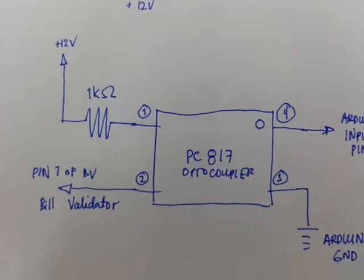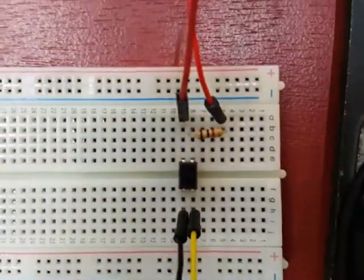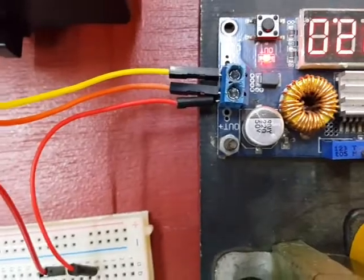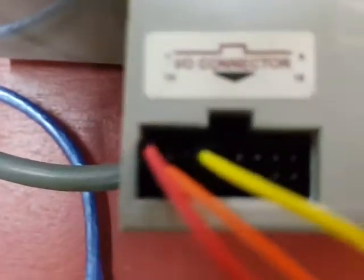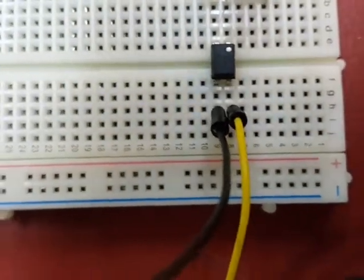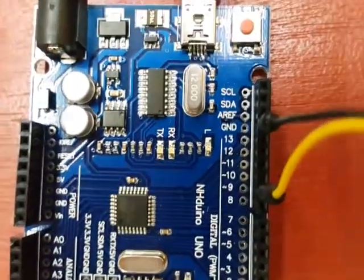As you can see, there is a 1k ohm resistor connected to pin 1 of the optocoupler, and then to the 12-volt supply. Pin 1 of the bill validator is connected to pin 2 of the optocoupler. On the other side, pin 1 has a 1k ohm resistor with a red wire going to the 12-volt positive supply. On the output side, the yellow wire is connected to the digital input of the Arduino, and the black wire — Arduino ground — is connected to pin 3 of the optocoupler.